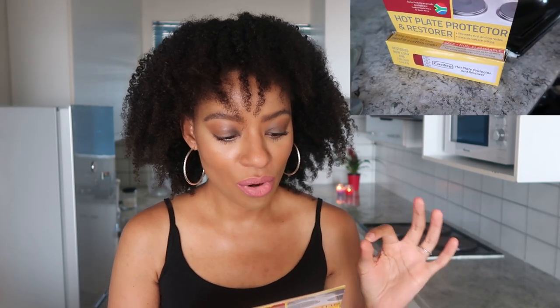In the video I show you how to use it. Basically you're supposed to switch on the hot plate for about a minute to heat it up, then before applying the Carbro hot plate protector you switch off the hot plate. You dab a little bit of the product, and then with a dry cotton cloth you rub it onto the stove and remove any excess. For best results a regular application is recommended.